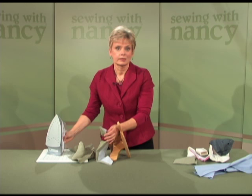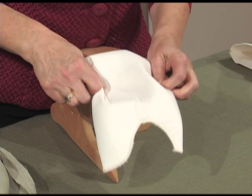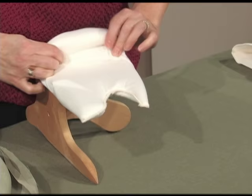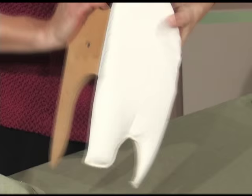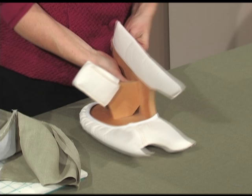Then there's a bonus — included with the tailor board is a pressing pad set. There are three pressing pads that fit over the wooden shape, custom made to fit the board. Like an ironing board, they're padded. When working with gabardines, wools, or fabrics that have nap, it's nice to press over a padded surface. You'll find that the three shapes easily go on and off, covering all five pressing shapes.